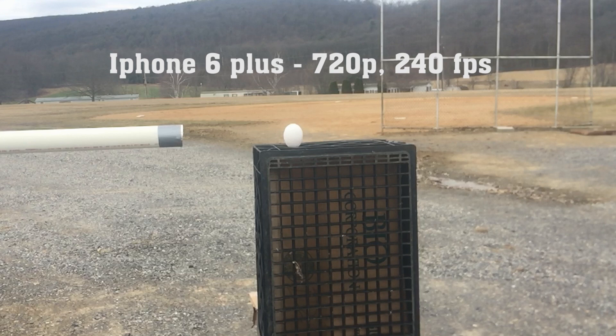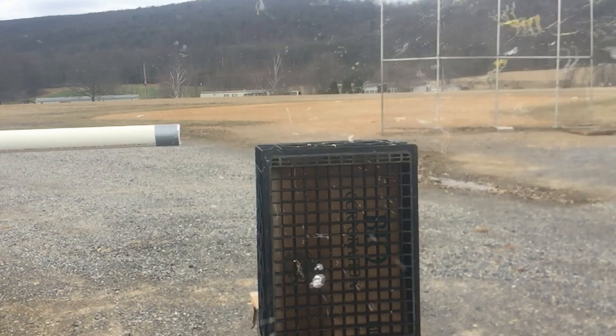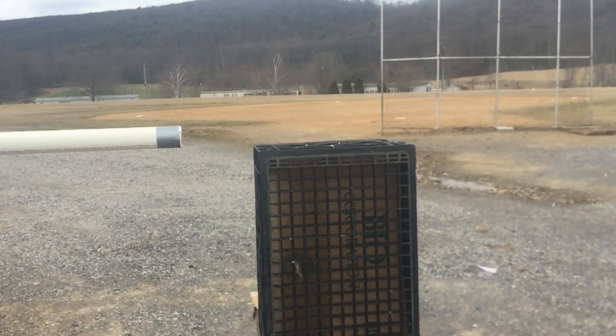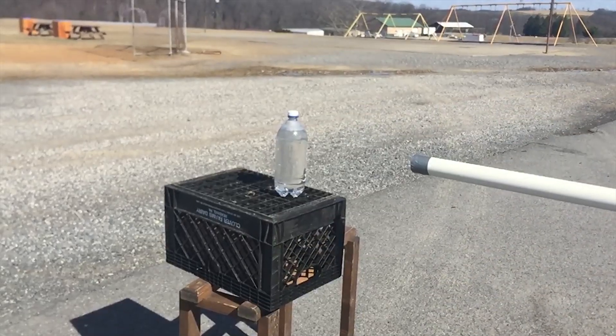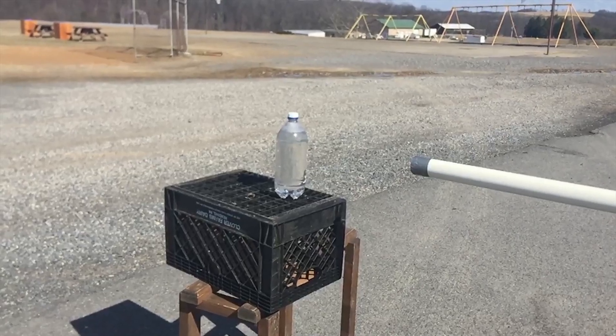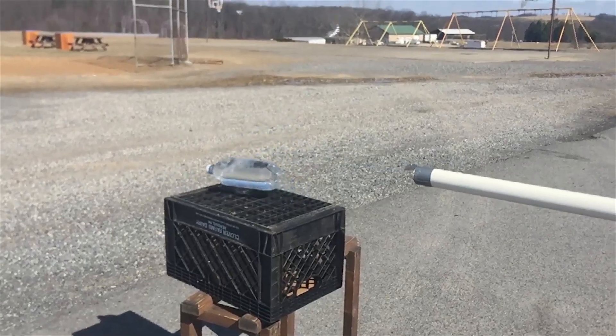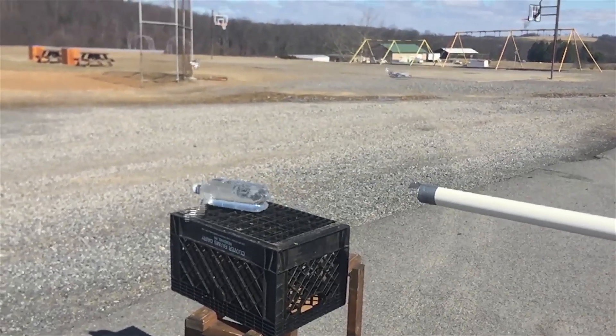Here's some of our high-speed footage of different things we shot at the beginning of our testing. Here's an egg, just for the fun of seeing it on a high-speed camera. Next, here's a plastic one-liter bottle filled with water — this didn't quite break through the bottle, but as you'll see it left quite a bit of damage on the bottle.